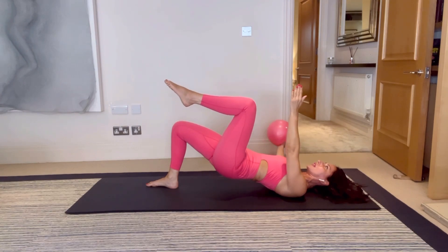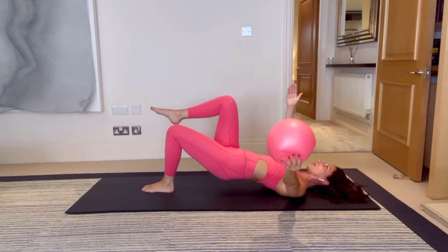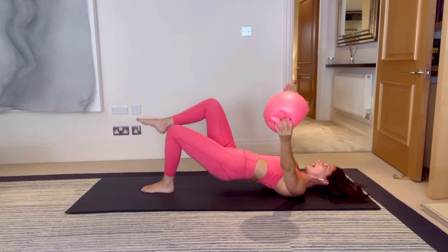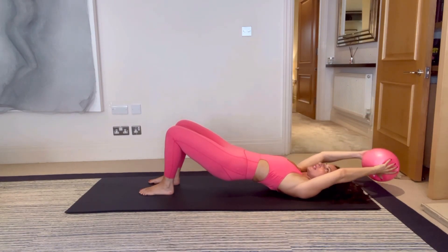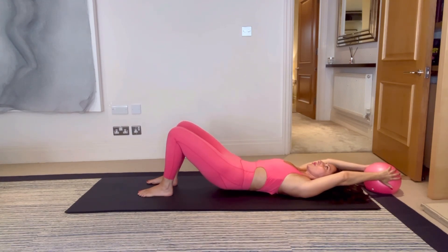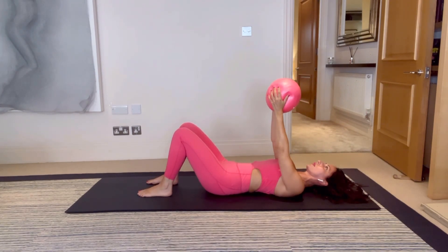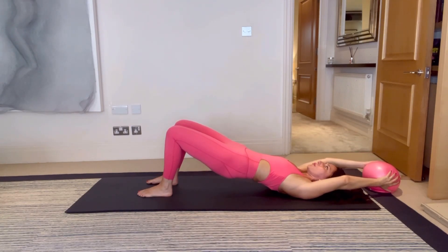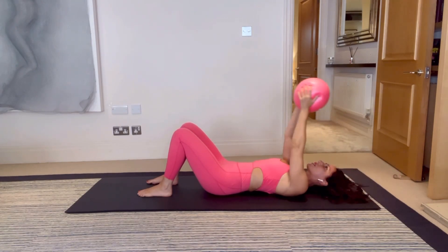Combining those two movements, scooping the stomach in. Yes, you're working those glutes, but you're also trying to engage those core muscles to float the leg up and down. For another three, and two, and one. Bring both heels on the floor, reach the hand behind you, gently press into the ball. Breathe in, as slow as you can roll down through the spine, bring the ball to chest height, breathe in, breathe out — slowly up.